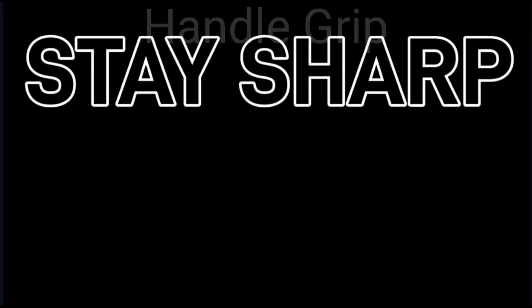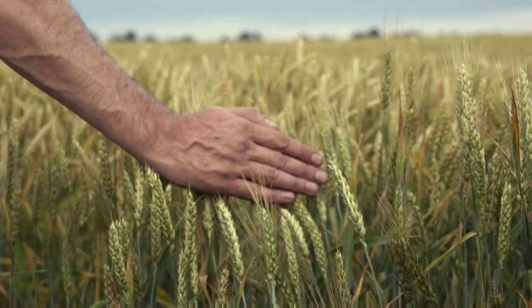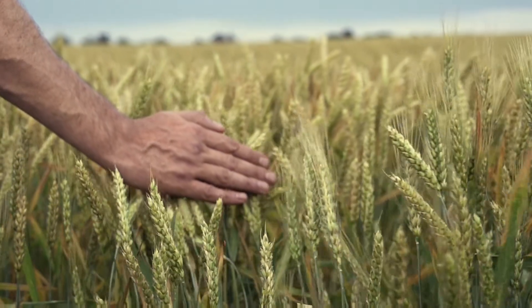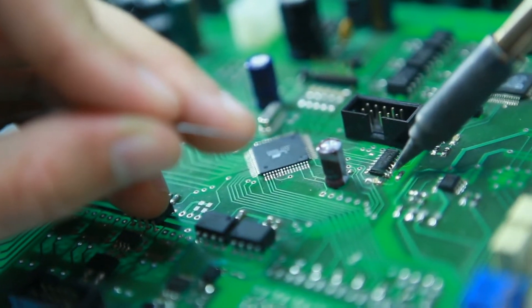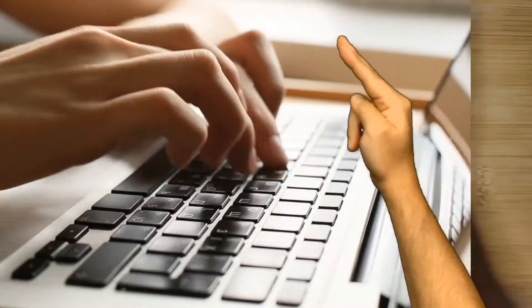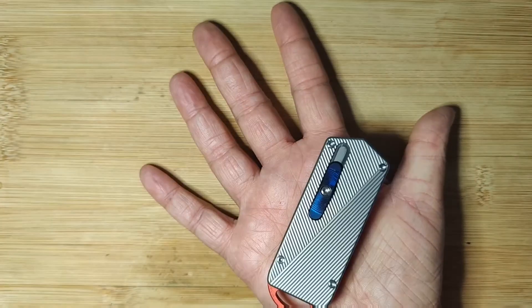Stay sharp on handle grip. Your knife should be an extension of your hand. So no matter what it is that you're doing daily with your hands — maybe it's meticulous detail, maybe it's hard labor, maybe it's typing — whatever it may be, this can affect what knife you might want to purchase.